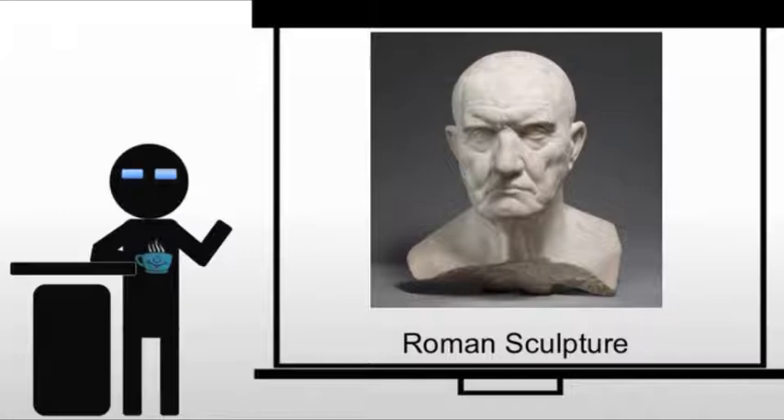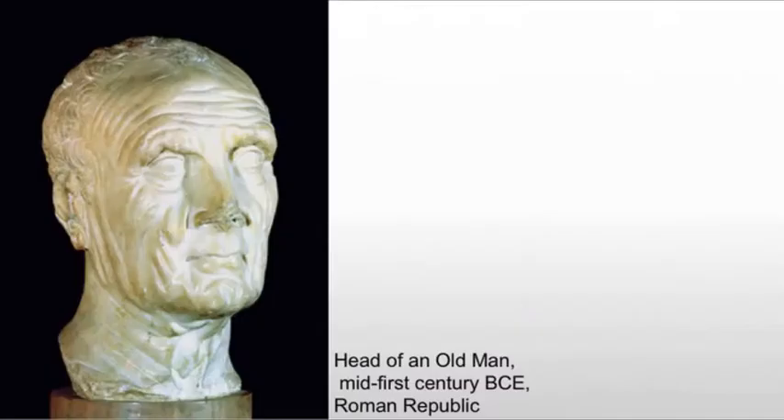These attributes do not require one to have a really muscular body like we saw from the Greeks. So we're not looking for the head of Stephen Hawking and the body of an Abercrombie model — we're now looking at just the head, because it is the seat of wisdom, and it's a way to celebrate rank.